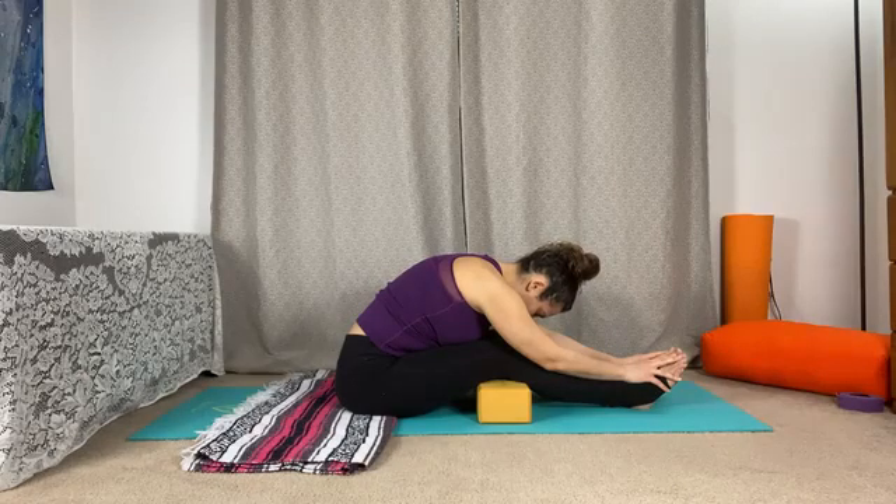Finding those long, slow and deep breaths, filling the back body, breathing down into the hips and allowing the breath to travel through the back of the thighs, down through the calf muscles, and out through the tips of the toes.